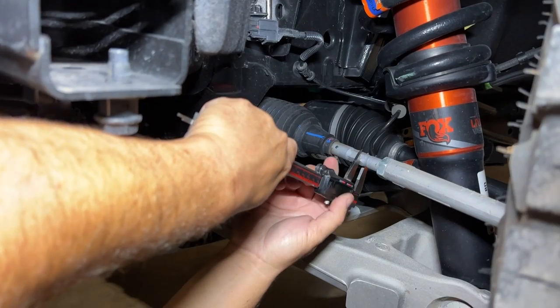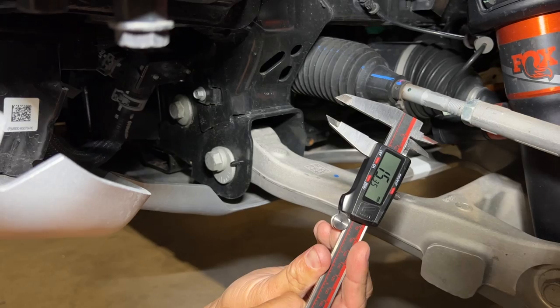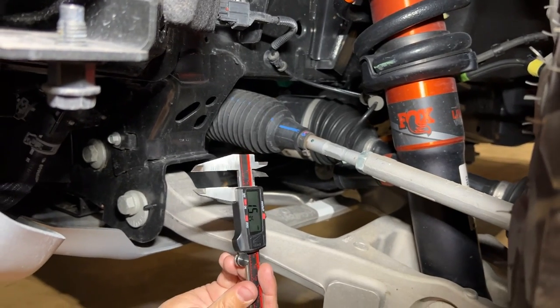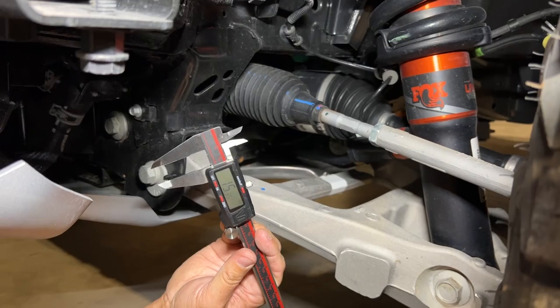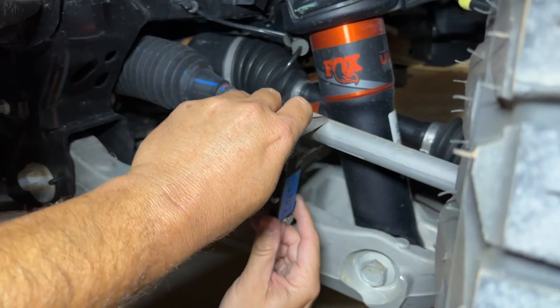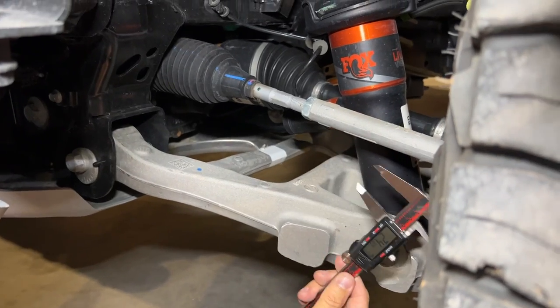The Raptor's inner tie rod is coming in at just over 15 millimeters — 15.3. It looks a lot bigger visually. And now the outer tie rod on the Raptor — 24.89 millimeters. The outer tie rod is definitely bigger. So both inner and outer tie rods on the Raptor are larger than on the Wildtrak Sasquatch.